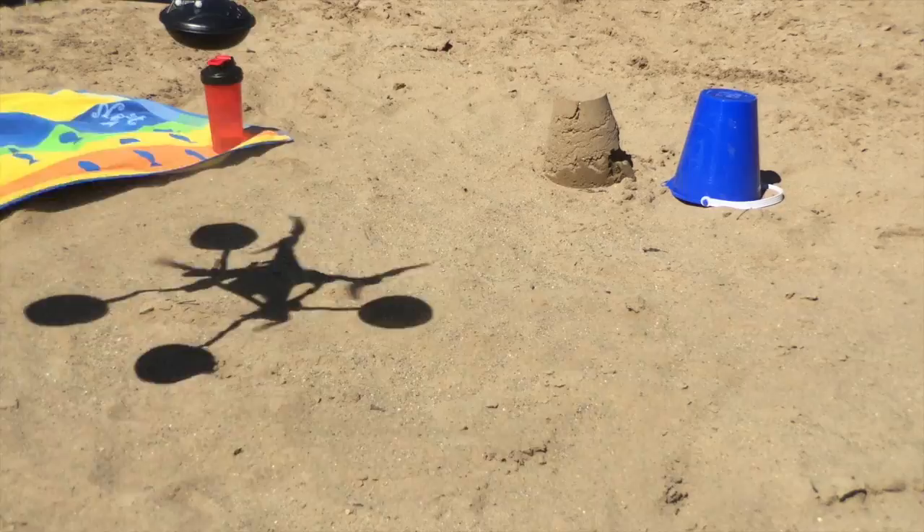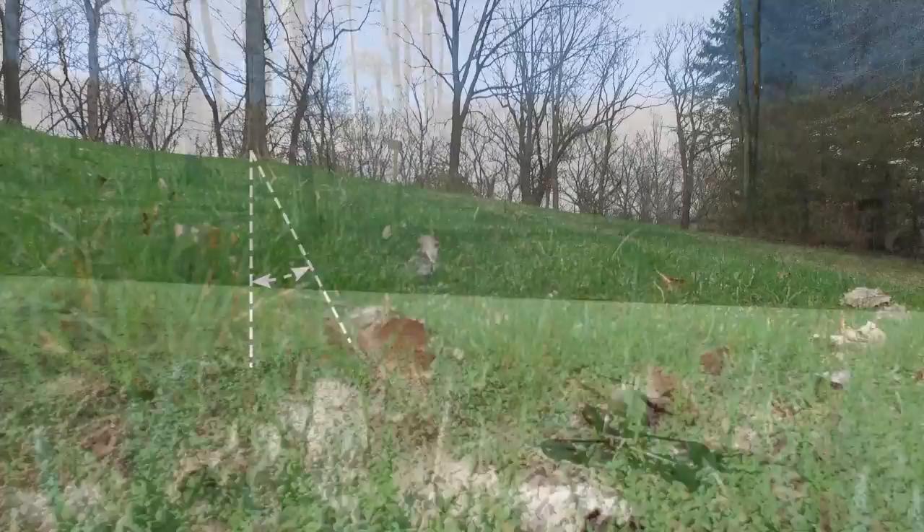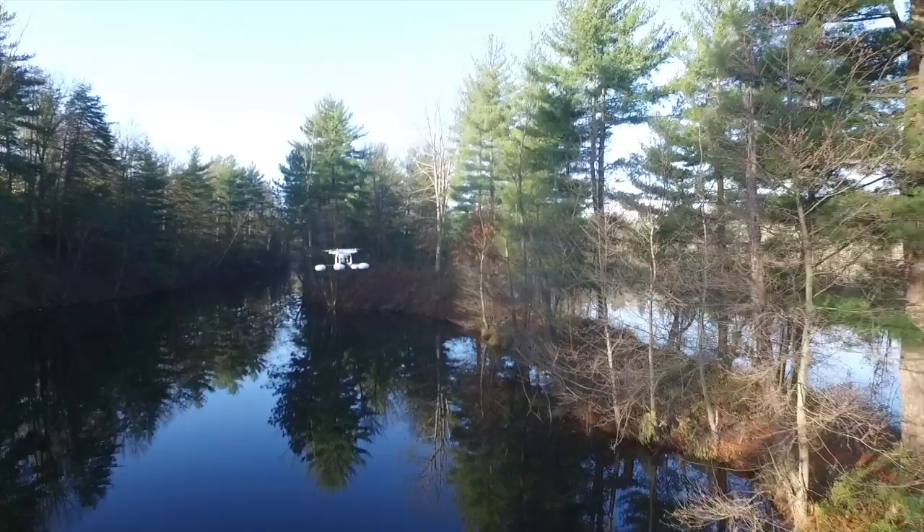No more dangerous one-arm catches at the beach. Protect your camera with plenty of clearance. Landing on gravel or mud at the work site is no big deal. No perfectly flat surface? No need to worry if you have Waterstrider. Focus on getting the perfect shot without worrying about where you will attempt to land.